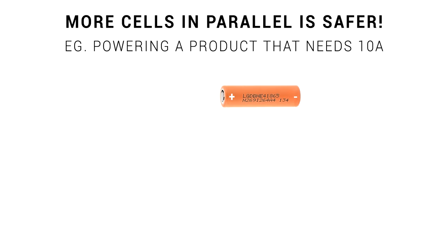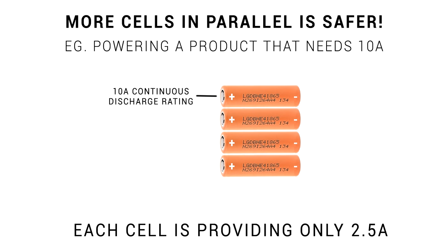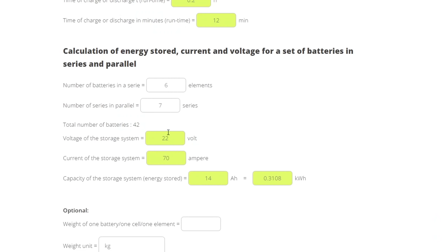Using more cells in parallel is much safer. Consider a project needing 10 amps continuous: technically you could power it with a single cell capable of 10 amps continuous discharge, but it will run at its max rating non-stop, run very hot, and its lifespan will be greatly diminished. If we expand to 4P instead, the load is shared between parallel cells and each one is running much cooler, supplying only 2.5 amps, with the bonus of a much longer runtime. I'd highly recommend using a battery calculator, entering all your details to confirm the voltage, maximum amps, and capacity.